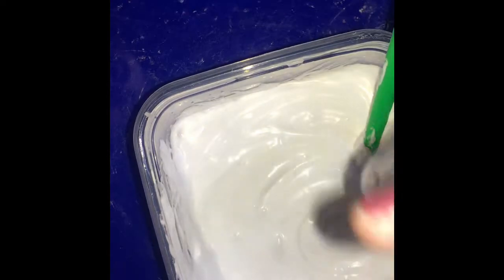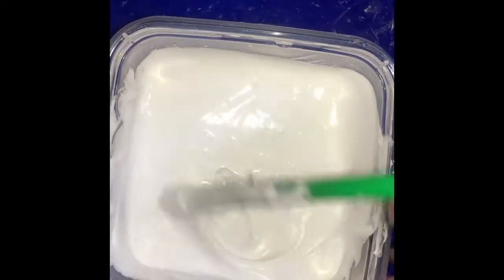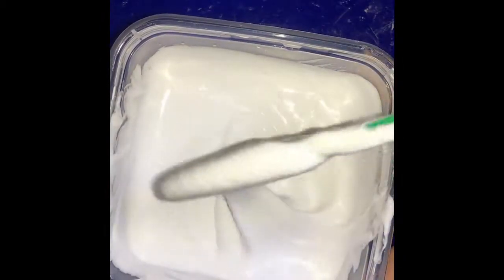Next, we're going to add some liquid hand soap. After you're all done, you're going to want to add some lotion to it. The lotion and the hand soap are to make it more fluffy and stretchy.